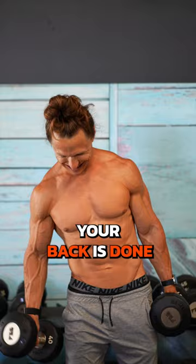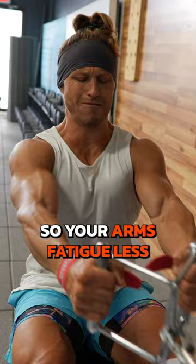How to make your dress shirt cry for mercy. When your arms turn to noodles before your back is done, pull out my back-building secret weapon: the lifting straps. They enhance your grip so your arms fatigue less.